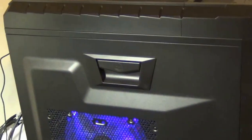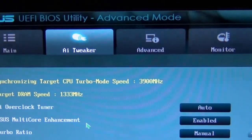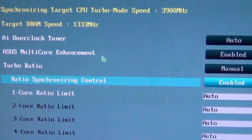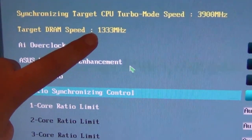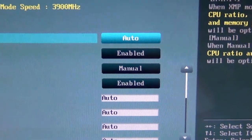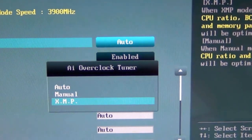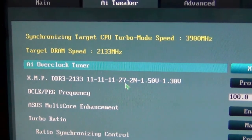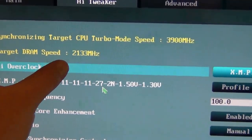This is my Half XM case. In the BIOS — this is an ASUS P8Z77 Deluxe board — you'll notice that it says 1333 and it's set to auto. So if we go up and we change auto to XMP, it'll use the advanced RAM settings, and you notice now it says 2133.